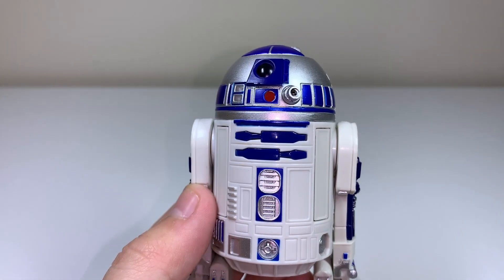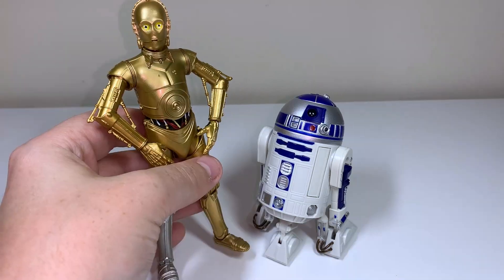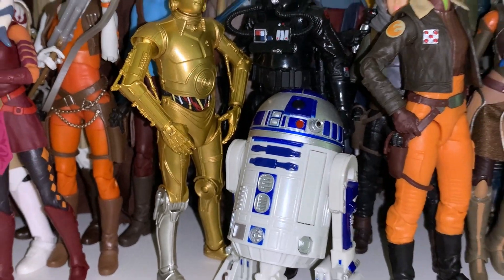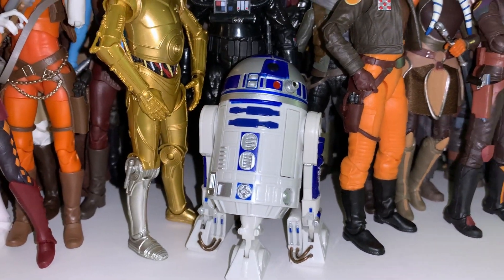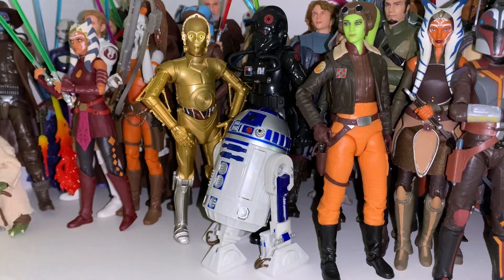R2-D2 looks great, and I'm really satisfied with this figure overall. He looks really good on display with all my other figures — he looks amazing. If you enjoyed this review of a Star Wars The Black Series figure, subscribing to this channel does help to support making more videos like this. Take care, I'll see you next time.